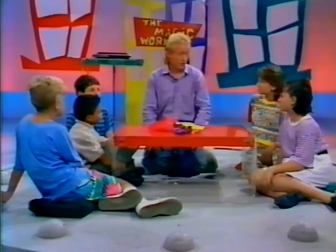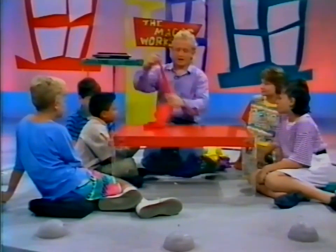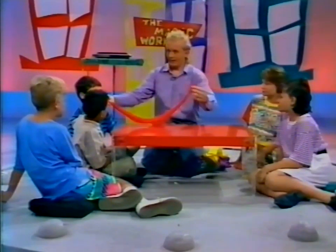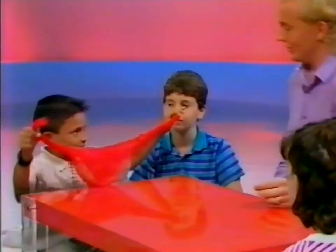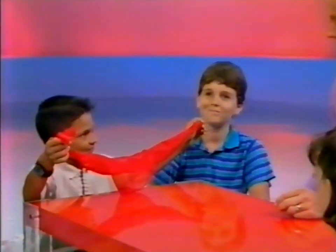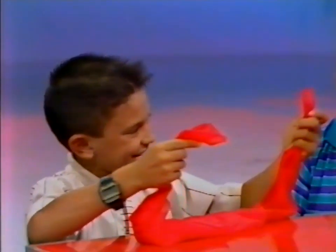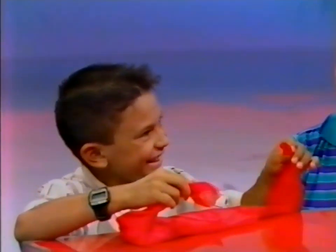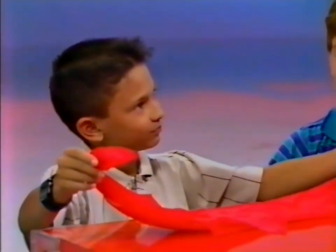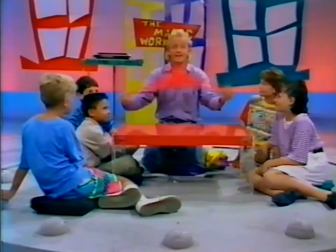Now, who wants to learn a magic trick? Trent, here's what I want you to do. I have a handkerchief here — a big red one, a beautiful one. All I want you to do is take one end. Now take the upper end and tie a knot in it. There's a secret though — you're not allowed to let go of either end. Tie a knot without letting go of either end. It's hard — it's impossible! Well, it's not impossible, it just takes a little bit of ingenuity.